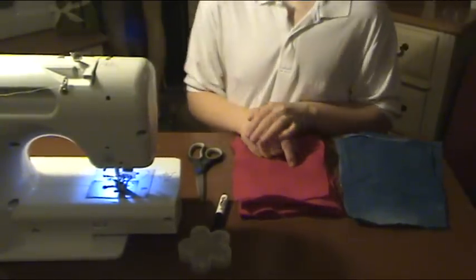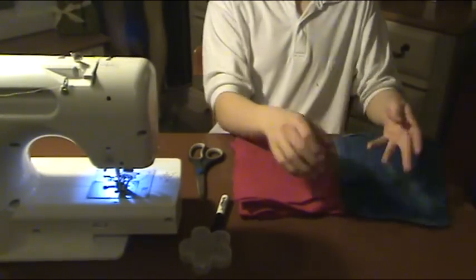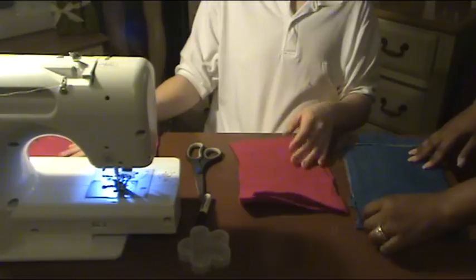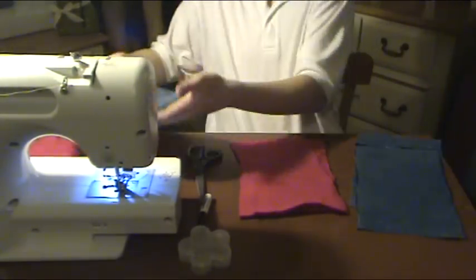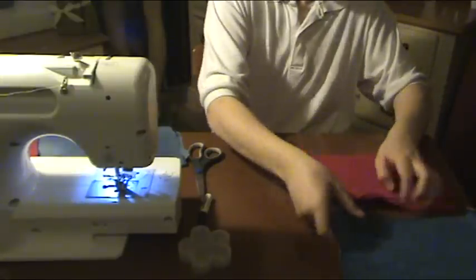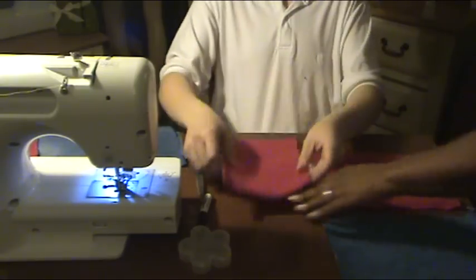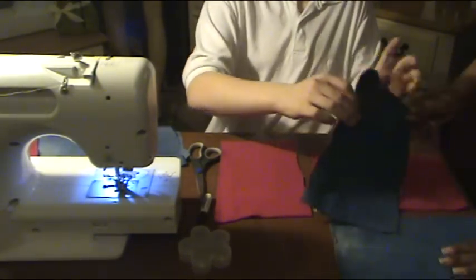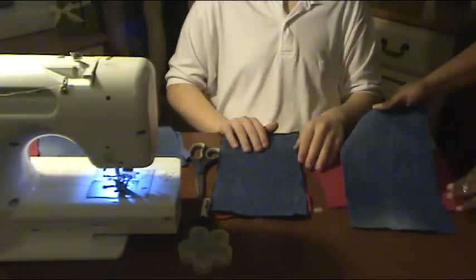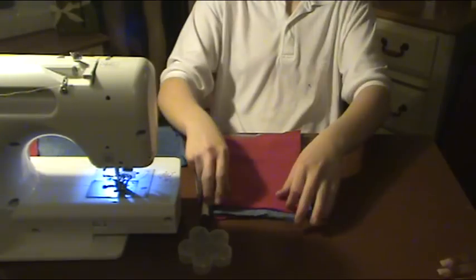So we already have the four layers of denim pre-cut. We are going to take two layers of the fleece and place them on the side, and two layers of the denim and place them on the side. We are all ready now to position the fleece and the denim together. First, we are going to start by placing one part of the fleece down, placing one layer of the denim fabric right side up, the second part of the denim right side down, and then the fleece goes on top.